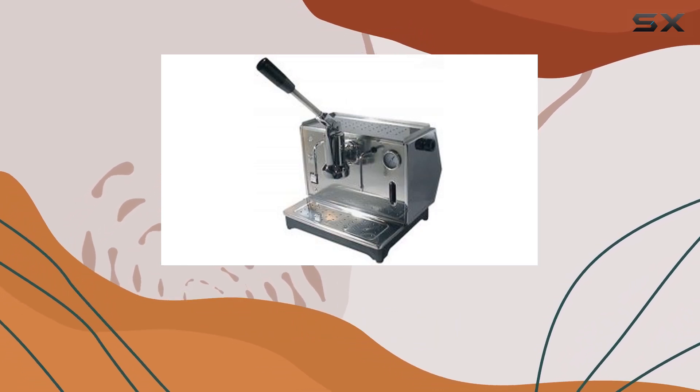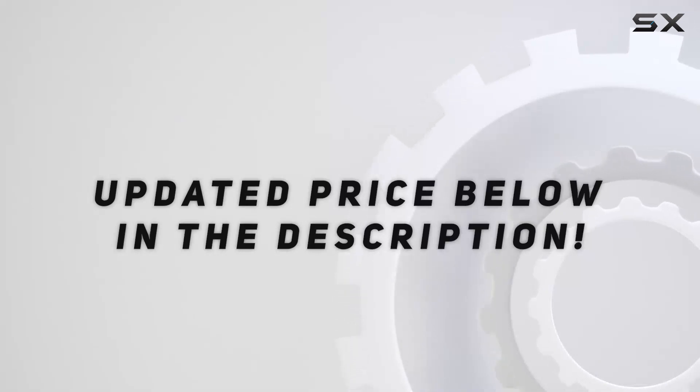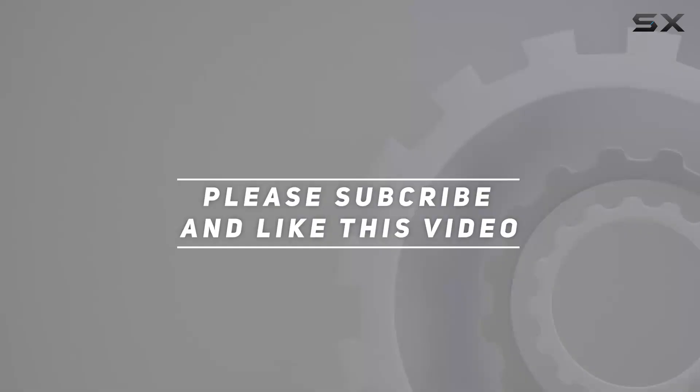In summary, the Ponte Vecchio Luso lever espresso machine is more than just an appliance. Check out the video description for an updated price, and thank you for watching.